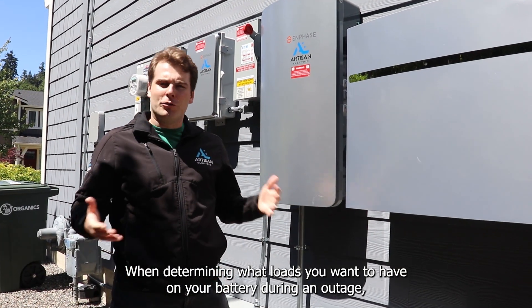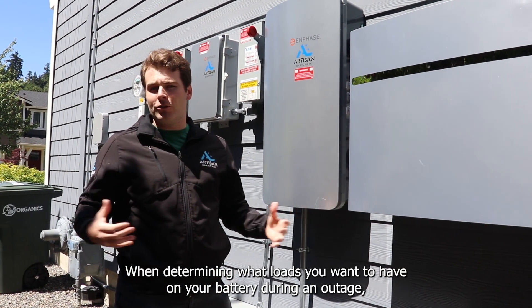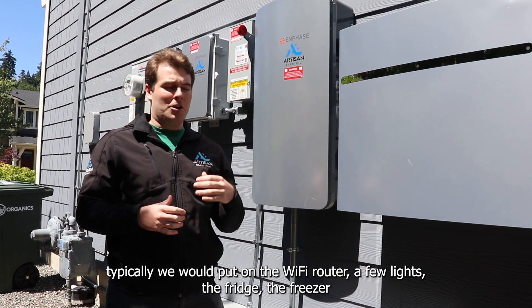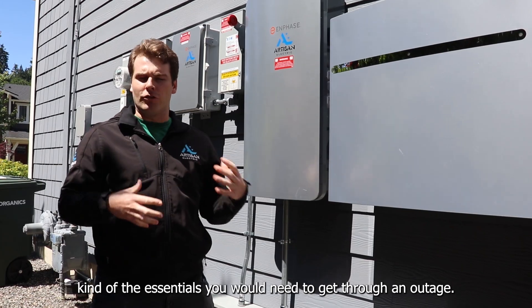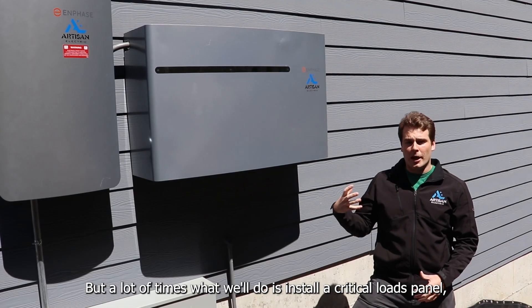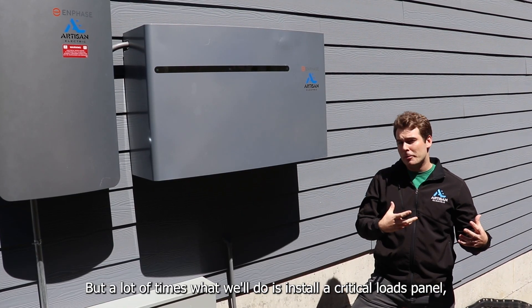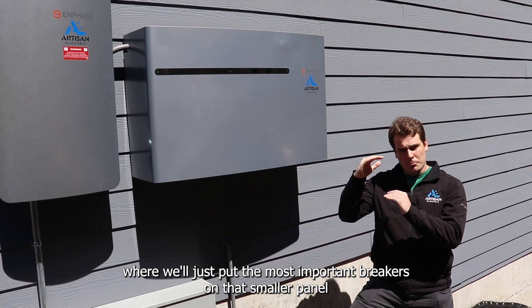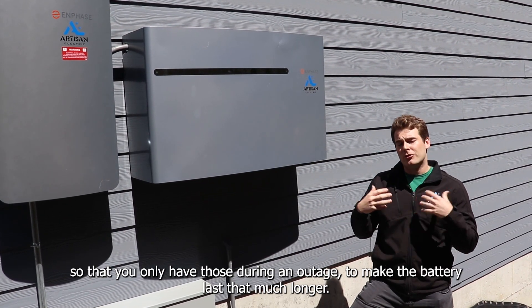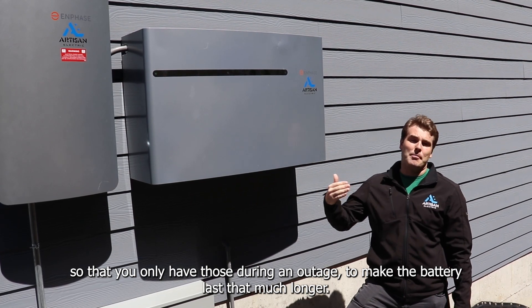When determining what loads you want on your battery during an outage, typically we would put on the Wi-Fi router, a few lights, the fridge, the freezer — the essentials you need to get through an outage. A lot of times what we'll do is install a critical loads panel where we put the most important breakers on that smaller panel so that you only have those during an outage, making the battery last that much longer.